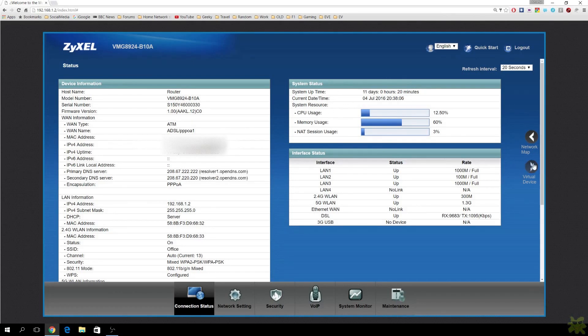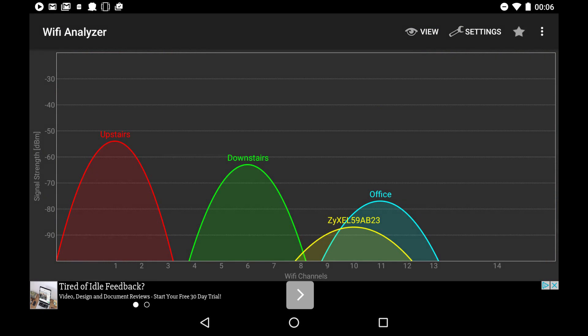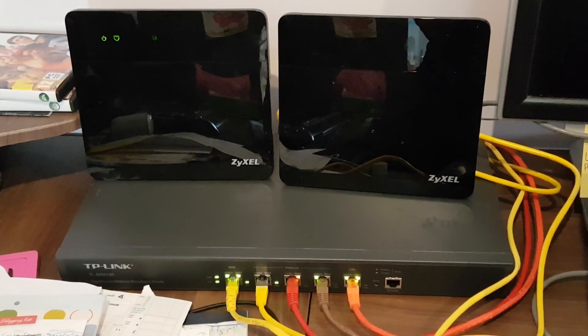Let's talk for a minute about the wireless performance. The key difference between the two units is the VMG8324 has 11N Wi-Fi, and the VMG8924 has 11AC, so higher speed. What I found, though, is that in terms of range, they're both very similar. In terms of overall performance, not as good as my current TP-Link, but entirely acceptable and giving coverage to my entire house. I have my two units running side-by-side in bridge mode, although I have used them both as routers.